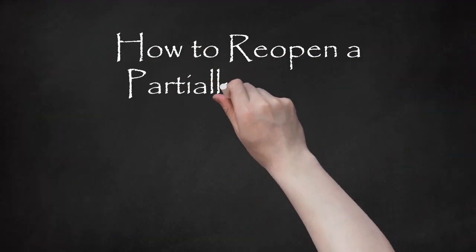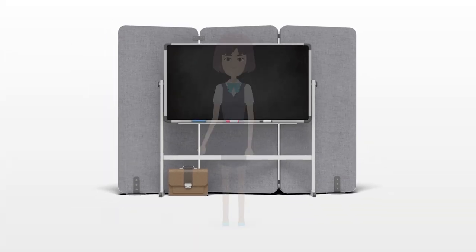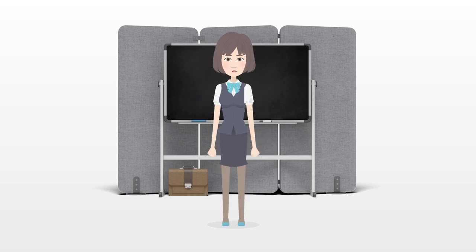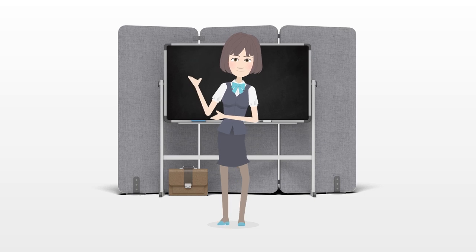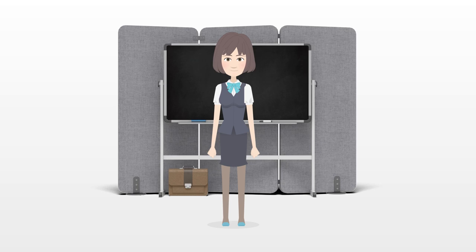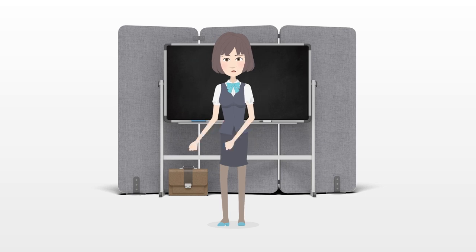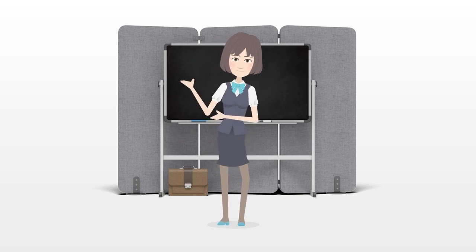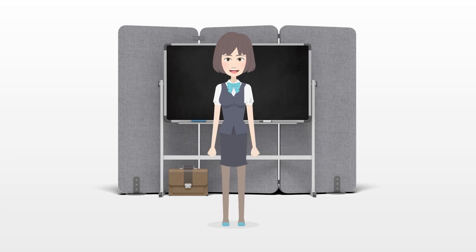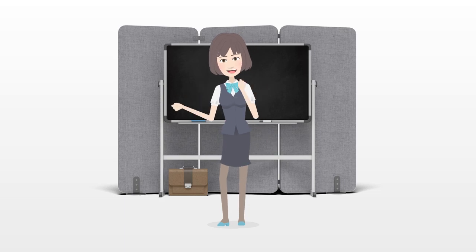How to Reopen a Partially Closed Ear Piercing Hole. Wearing earrings is a fun way to accessorize or transform your look, but if you do not wear earrings often, your piercings may begin to heal and close up. Professional help may be needed in some circumstances, but it is possible to reopen the hole at home if you sterilize your environment, work slowly, and take care to prevent pain and infection. With careful preparation and patience, you can safely reopen an earring hole and begin wearing earrings again.